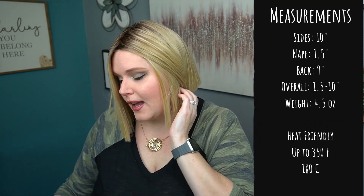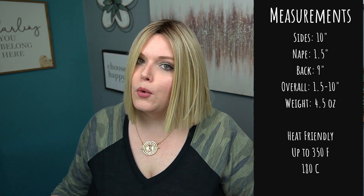Joe does have a lace front center part, and the lace goes temple to temple. The part is only in the center — you cannot go from side to side, it is just in the dead center.